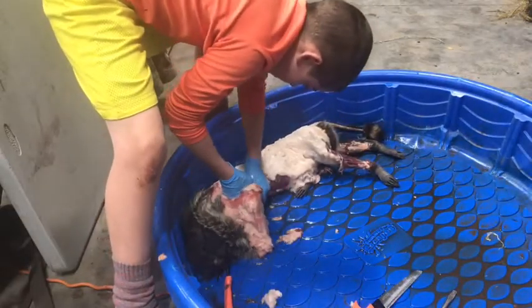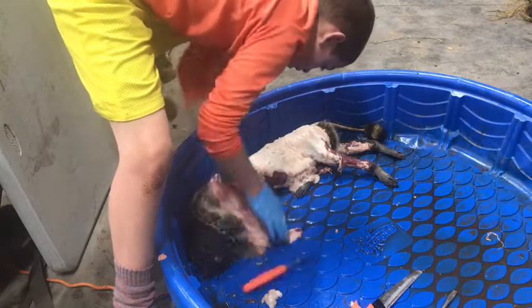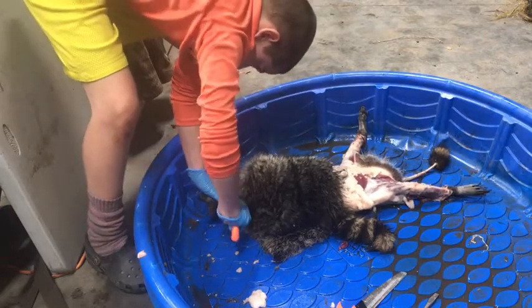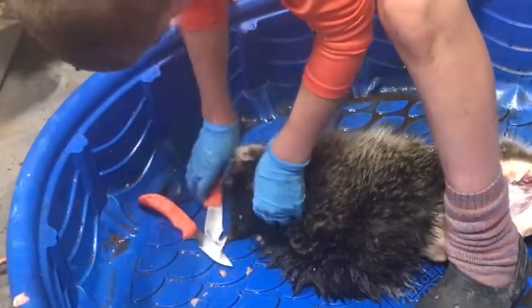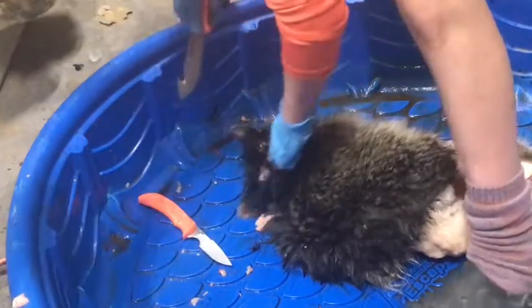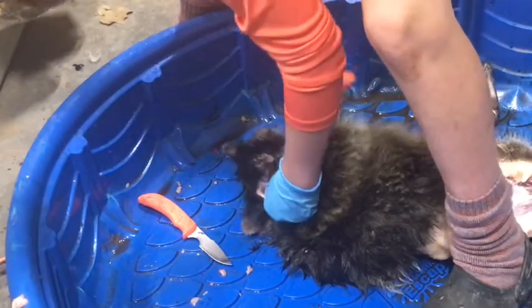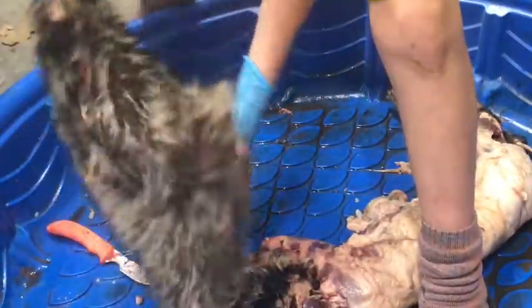All right guys, we got it off the stringer, we got it down, and we're going to try to get the legs through and cut it off. Now he's going to cut the skin off the head. If you guys want to do it yourself, just get a trap, shoot it, and when you go to skin it you have to overcome the smell — then you'll be all right. We got all the fur off; I'll turn it right side out so you guys can get a good look at it.